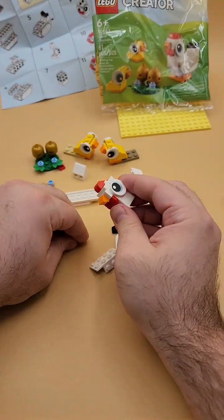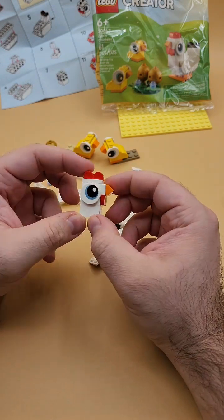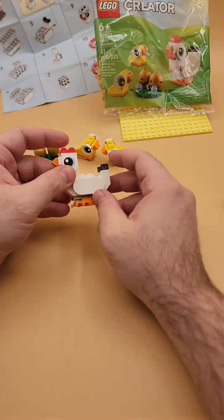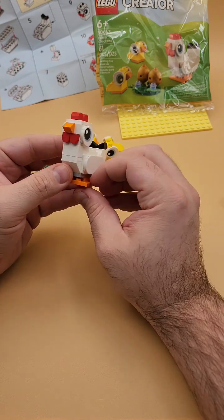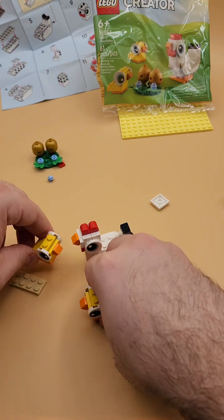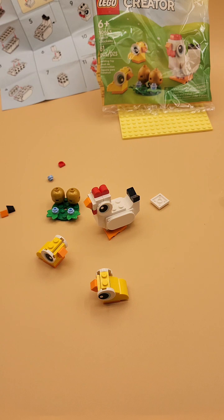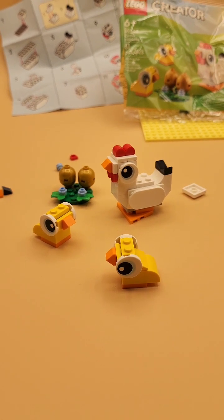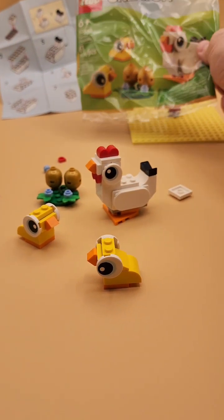It's a fine build, a very classic looking LEGO — just not super impressive with that kind of square build. Let's add it to the body now. Nice with the feet. It's a good-looking hen build. There are a few studs left over, and I also left out a single two-by-two plate that's supposed to make the hen's tail a little higher.